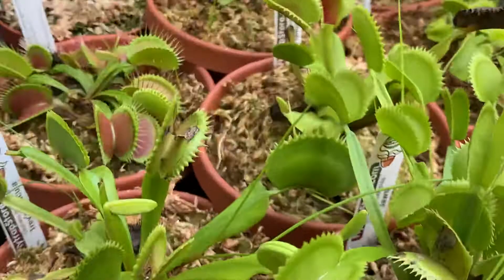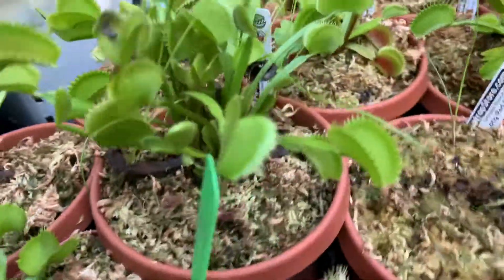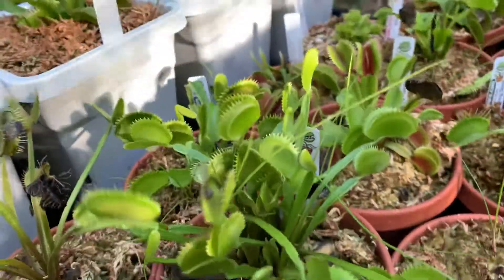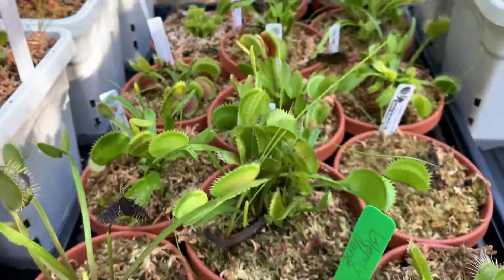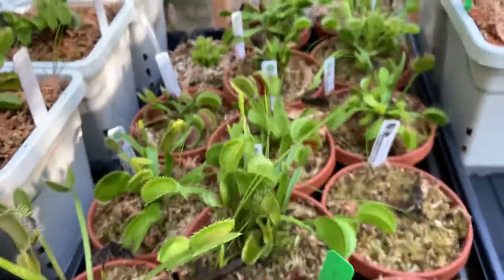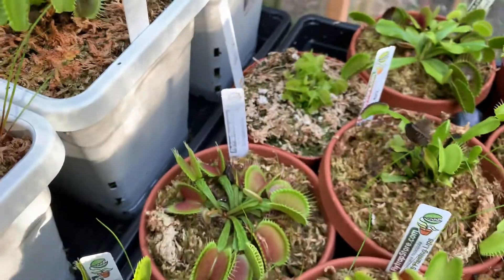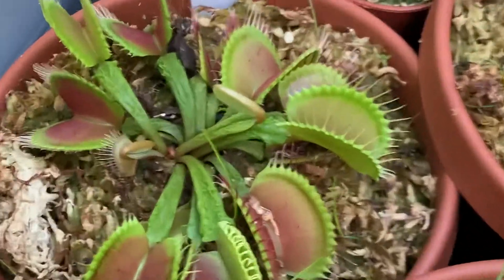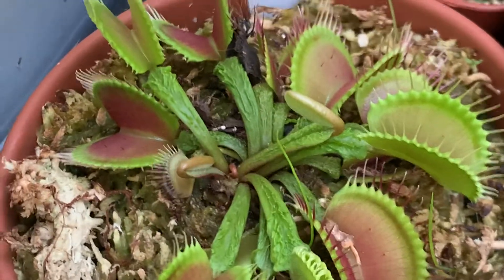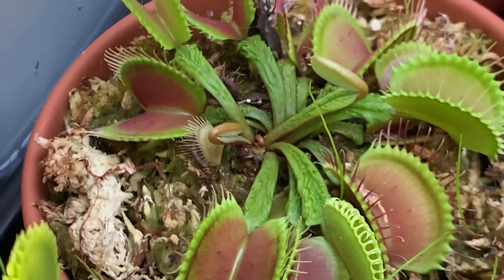Here I have Dracula — it's looking pretty good. You can see a giant trap that it made. Here is Jaws — I have a ton in there. I need to divide them and split them off because when Venus flytraps are divided, they actually grow bigger and get bigger traps. Here we have Scopis — I don't even know how to say that honestly. If you zoom in to the leaves you can see that this translates to 'scary stock' and the leaves are very weird.